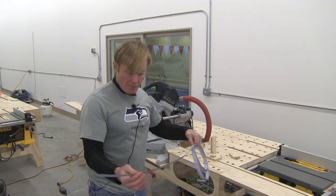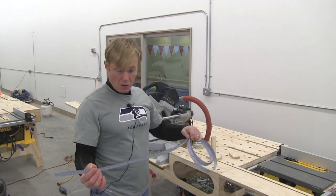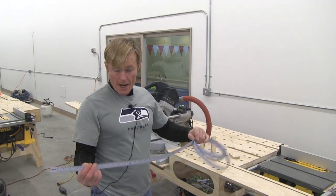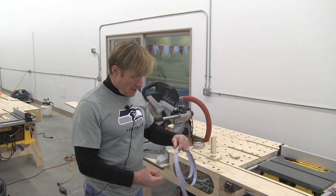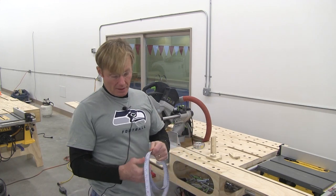The tape I'm using is from FastCap. I've used a lot of the metal sticky rules that I've been able to find at Rockler and other places in the past, but I discovered this and I like it a lot better for a couple of reasons.